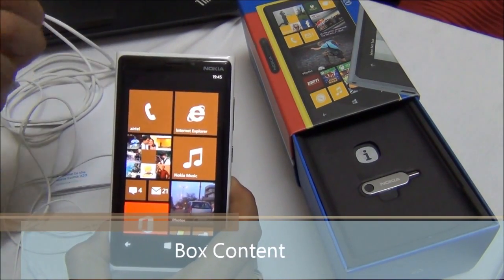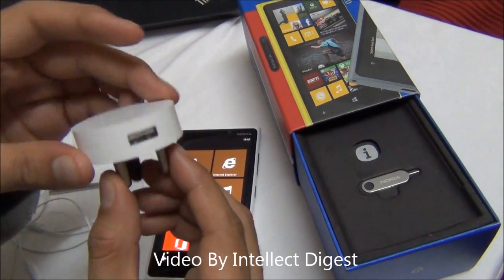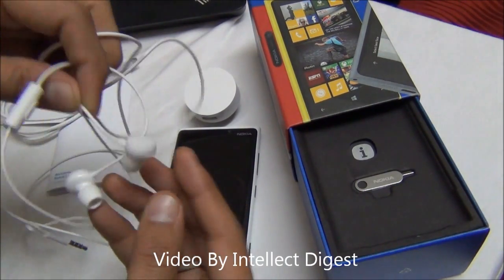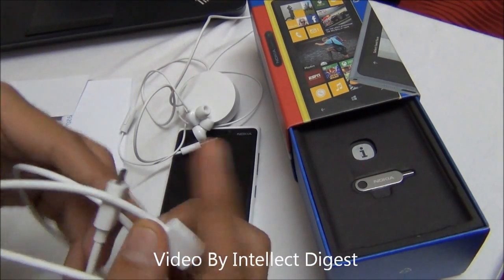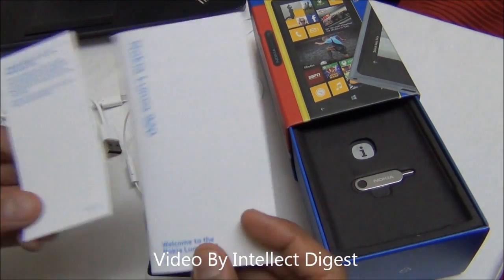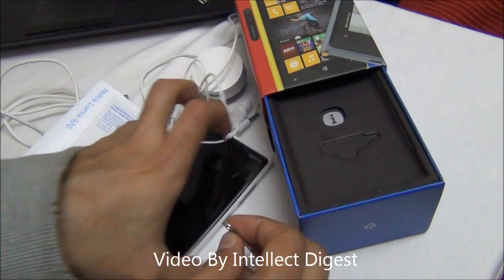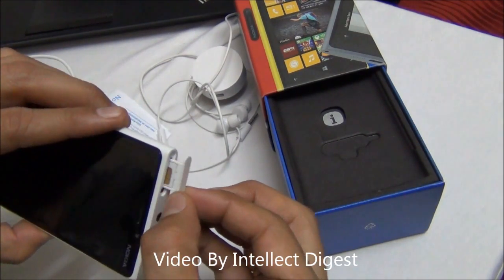Along with the Lumia 920, in the box you get a standard USB charger which looks quite cool and round in shape, in-ear earphones with separate sets of cushions for comfort, a micro USB cable for charging and data transfer, warranty manuals, and a small tool for ejecting the SIM tray. You just press it into the slot and the SIM comes out just like that.